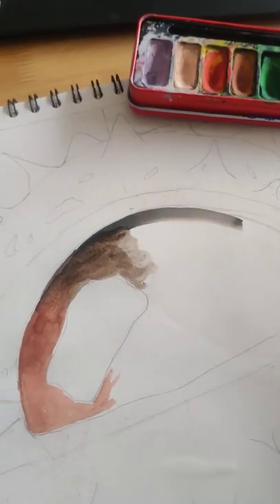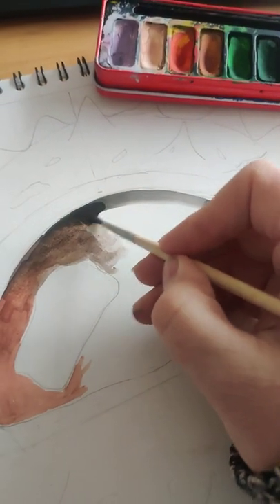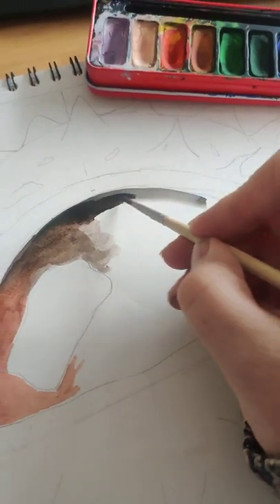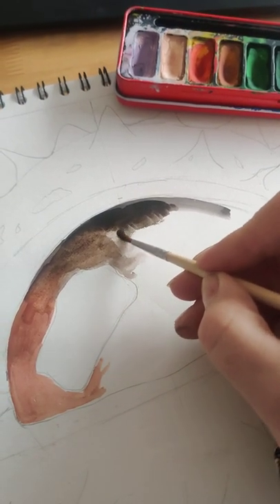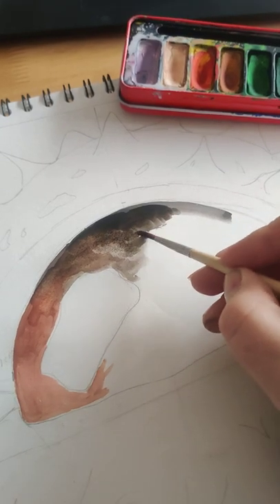I'm going to mix up a darker brown, using a little bit of black into my brown. Because as the conker comes round, if you notice on the picture it gets darker over this sort of side, I want to use my darker brown. And again I'm going to merge it into my slightly lighter tone of brown.